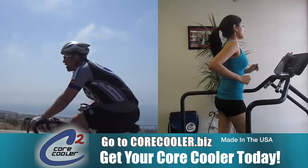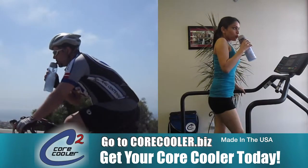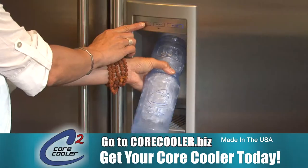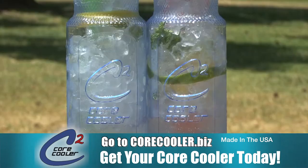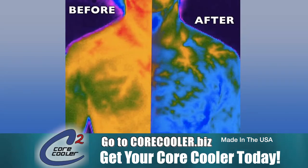The core cooler is a safe, simple, and effective way to control your core temperature before, during, and after exercise. By breathing cold air, fill your core cooler with crushed ice. Add mint leaves or lemon peel to enhance your breathing pleasure. Core cooler studies found up to a three degree difference in core temperature when used during exercise.